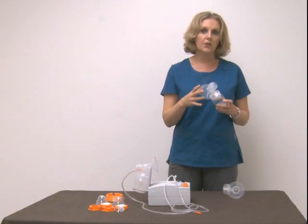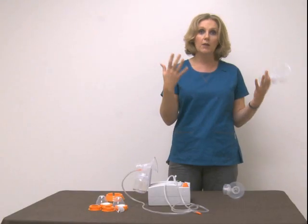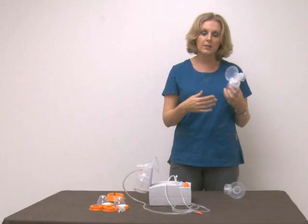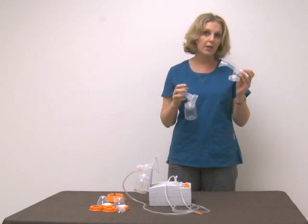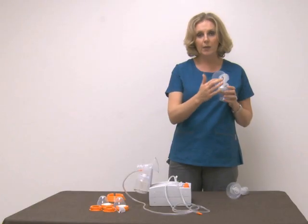Flange size — people often get confused because they think that if they're a large-breasted woman, they need a really large flange to match, but that's untrue. This is called a medium. I also have a large, and we have an extra large available through our website or any Hygieia dealer. Really, what it comes down to is a diameter — the diameter of the tunnel.